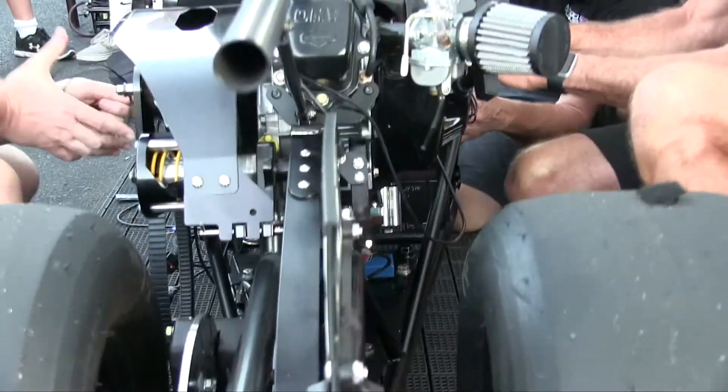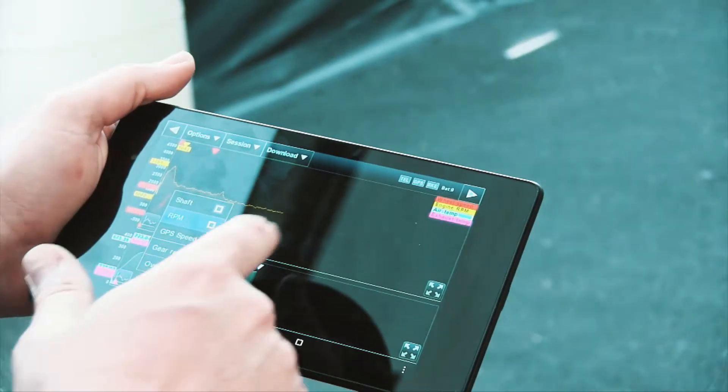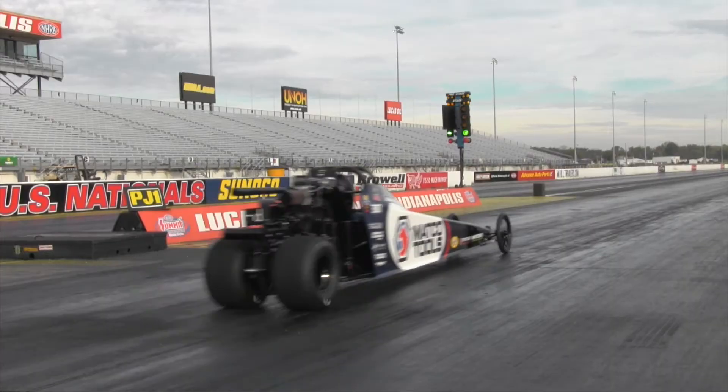If you're looking for the best method to better your junior dragster data needs, the Vantage CL1 kit from Racepack is the product for you. Combining mobile, data, and cloud technology into the most advanced yet user-friendly data system available, Racepack's Vantage CL1 is the future of data.